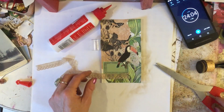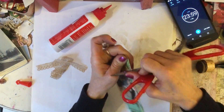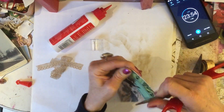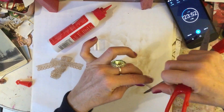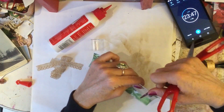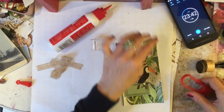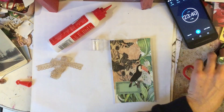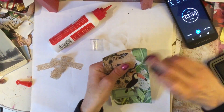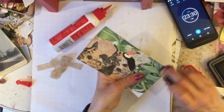I'm just going to go around the edge of my tag because I really like doing that, and then I'm just going to ink this up with my walnut stain. Still persevering with the walnut stain, but liking it - I am liking it.